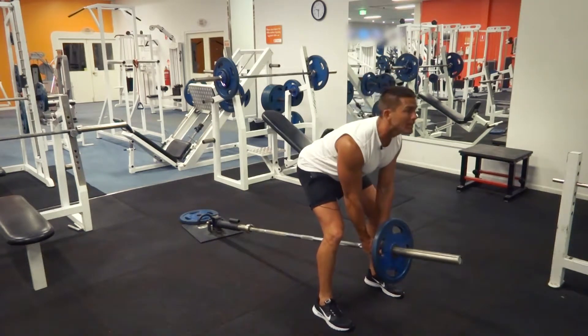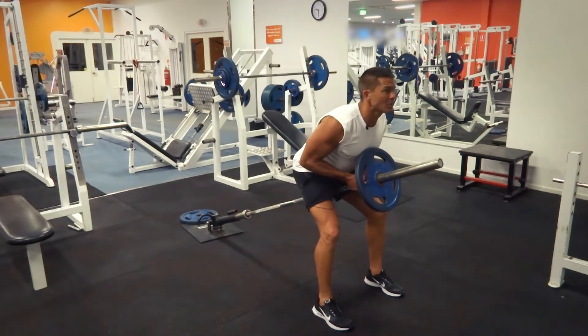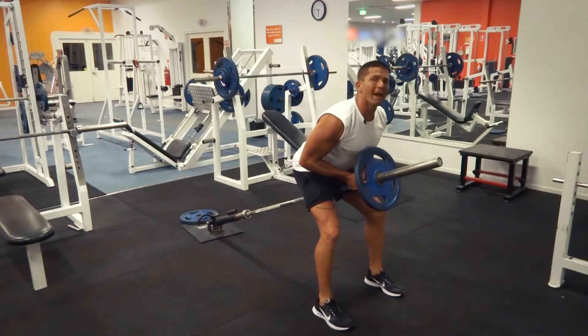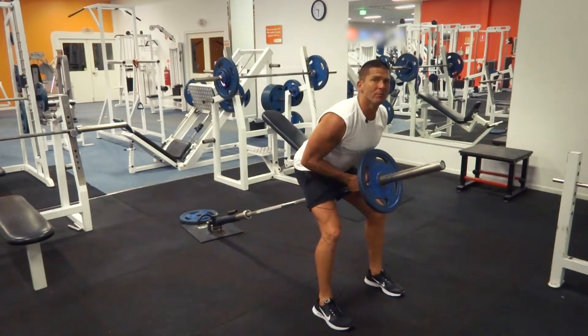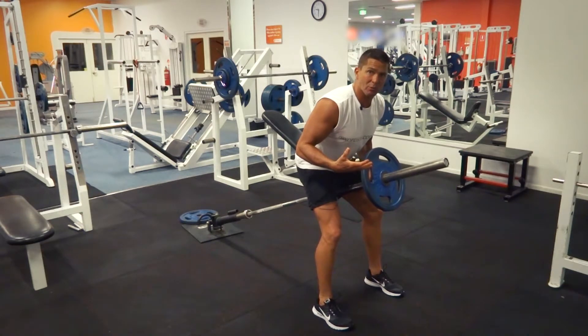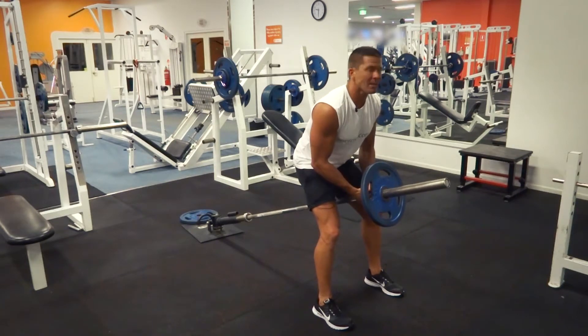I'm going to keep my head up, I'm going to be bent over, and come all the way up as far as I can — really trying to pinch those elbows back. But what's going to happen is that this weight plate is going to restrict my range of movement, keeping it a little bit more in our deltoids and a little bit more in our biceps.